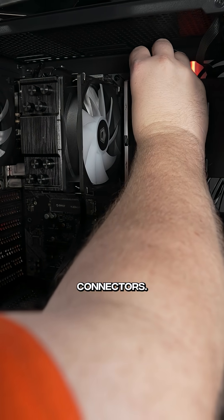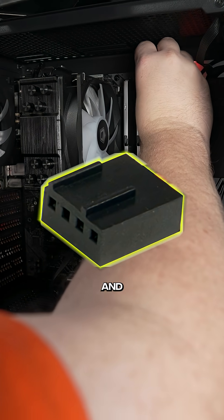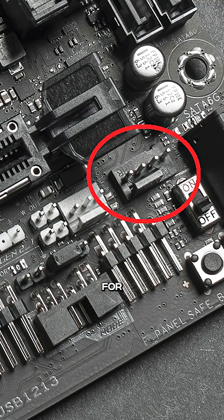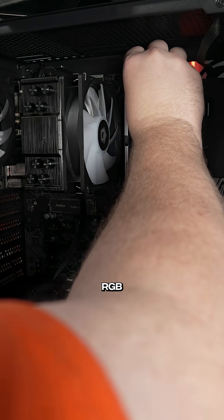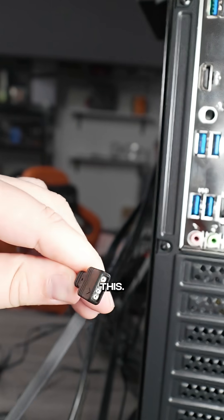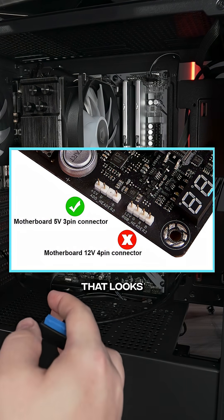Then you can plug up any fan connectors. They typically look like this and there are a bunch of different places on the motherboard that you could plug these up, but you're looking for pins that look like this on the motherboard. Then if your case has RGB and your motherboard also has RGB, the most common connector looks like this and goes on the motherboard at a spot that looks like this.